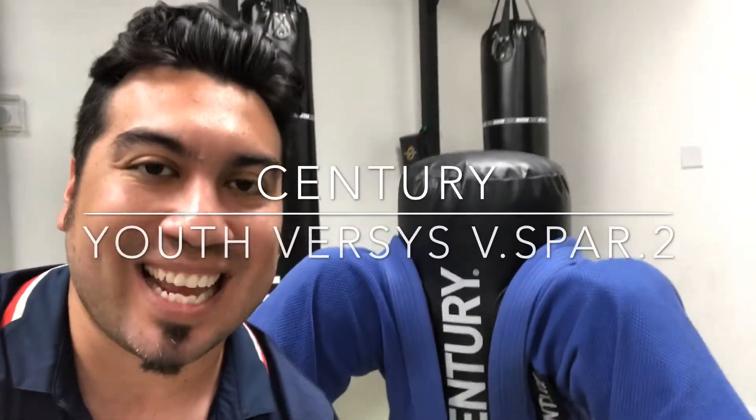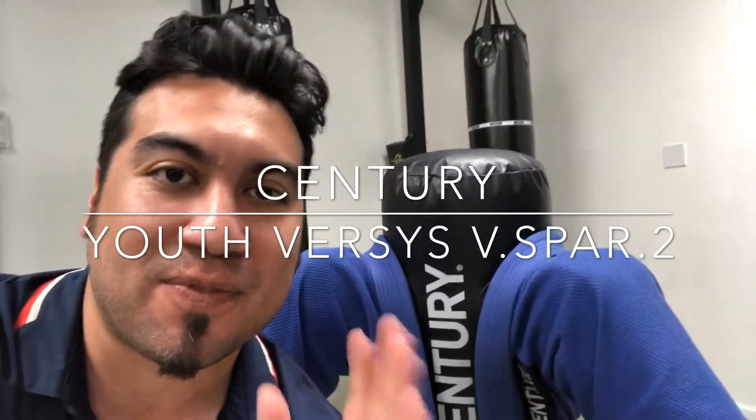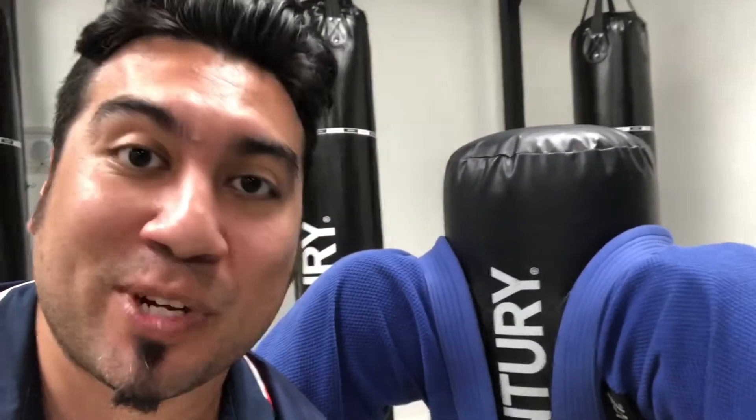Hey guys, I'm Master Daniel with Pandas Karate and today we're going to review the Versus V-Spar 2 bag. If you haven't liked or subscribed to our channel yet, please do. We always appreciate more fans. So let's get right into it guys.